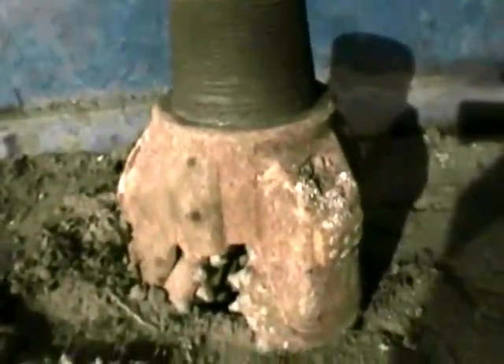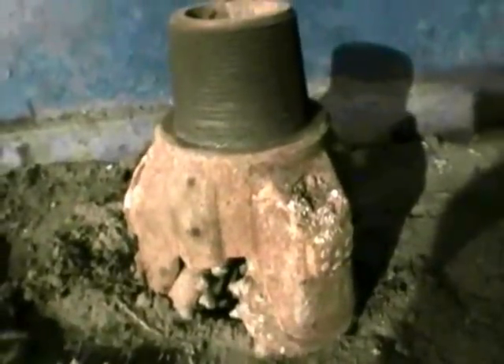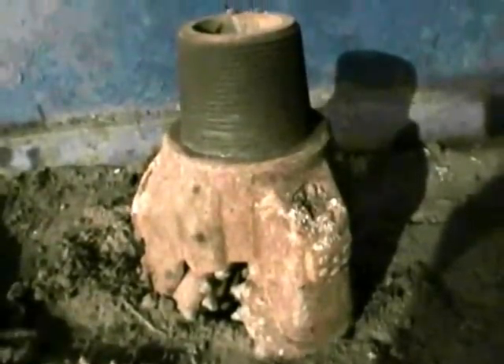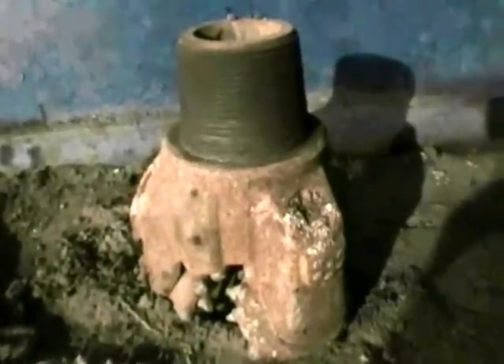Then we have some stabilizers that help to ream out the hole, and then you've got the drill string attached to it. I think this is the surface bit that we used to drill the surface hole. Then we set surface casing to protect the water table, cement it in, and then drill out through that — a smaller hole. That's a 12 and a quarter inch hole down to an eight and five eighths inch hole.